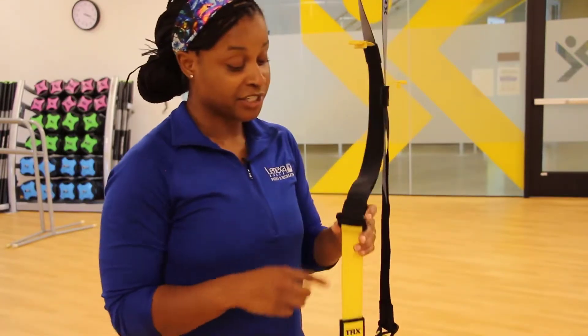Hi! I'm going to give you a quick tutorial about how to use our TRX straps. We have them in the Group X Studio as well as on the third floor. It's really easy but fun to do.